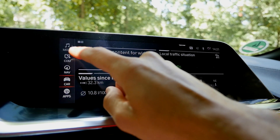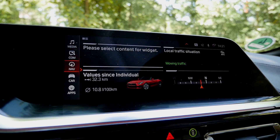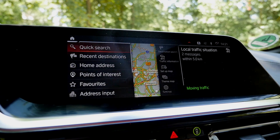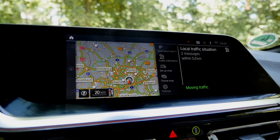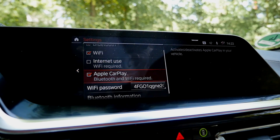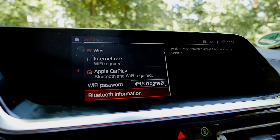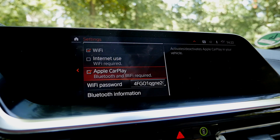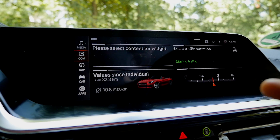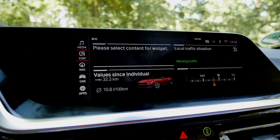In the newest iteration of the infotainment system, you can control it by touch, which is quite cool. You can also still use the lower turning and pressing knob while driving. With GPS, you can use a map hotkey and zoom in and out easily. Apple CarPlay requires activation but works wirelessly with charging. Note that BMW still doesn't offer Android Auto.